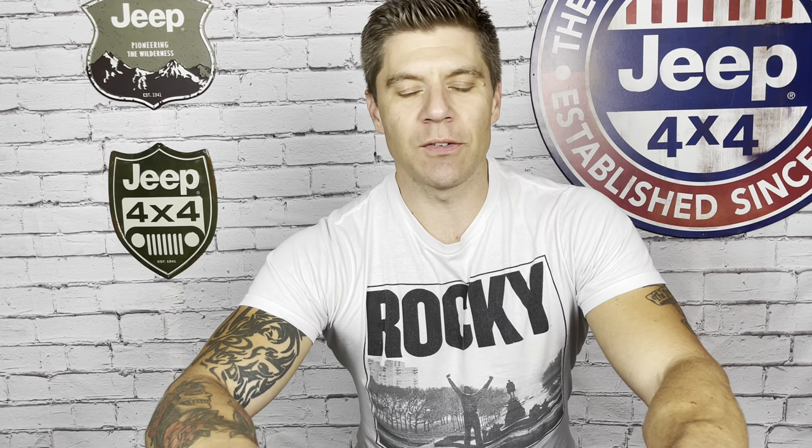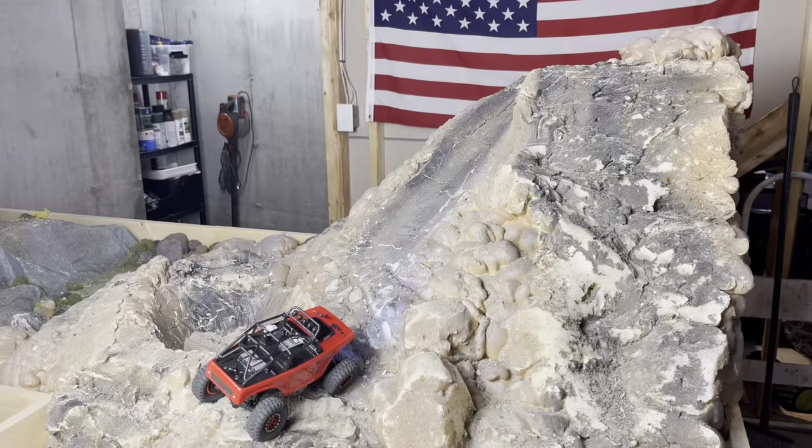Now that we've had a look at our upgrades, let's do our baseline course run. The little Deadbolt slayed Mini Moab after the upgrades in the first five mods video, so it set the bar pretty high. Let's revisit the course and see if we can repeat that performance to give us a good baseline before we get into the install. All right, baseline course runs — let's start out with the chute.